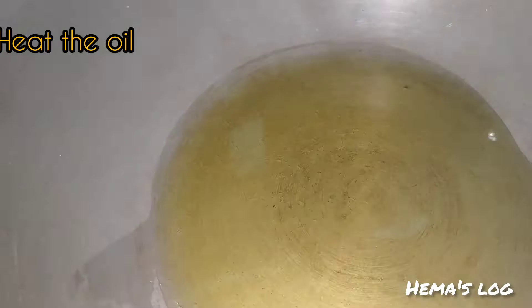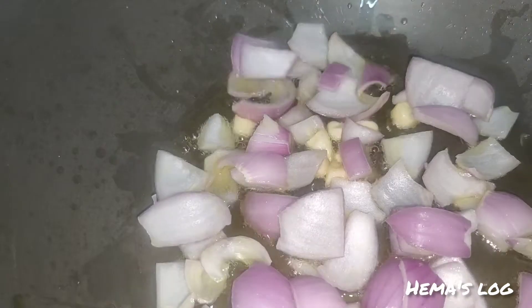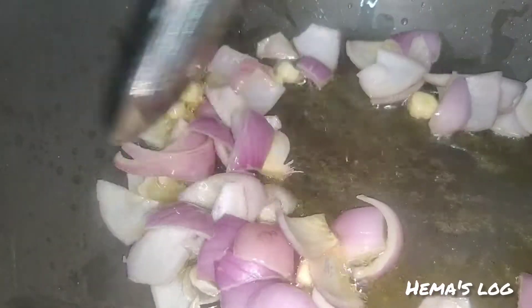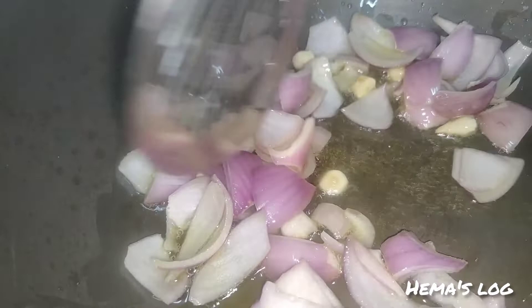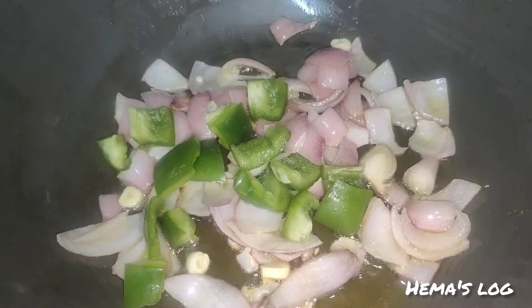We have some pasta ready. We add 2 tablespoons of garlic. We can mix the onions down until there is a brownish color change.